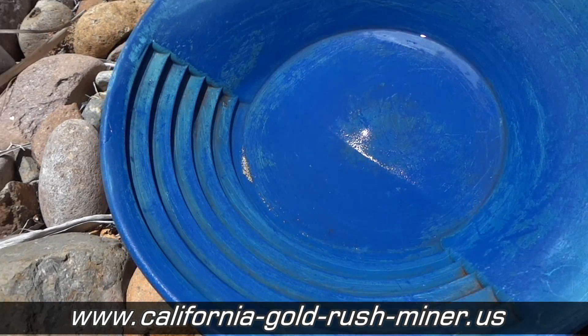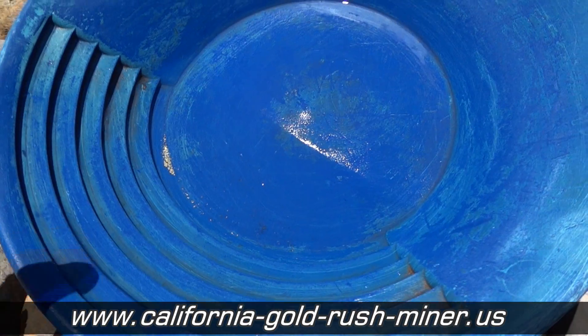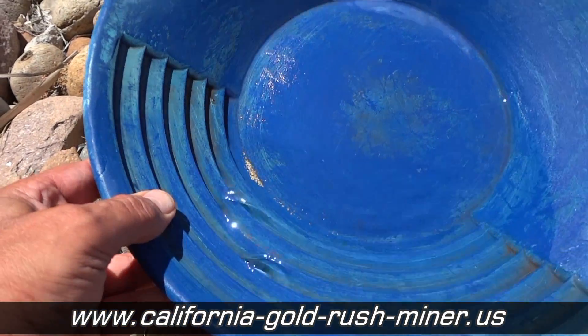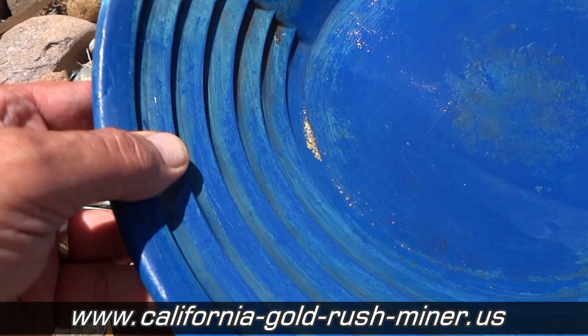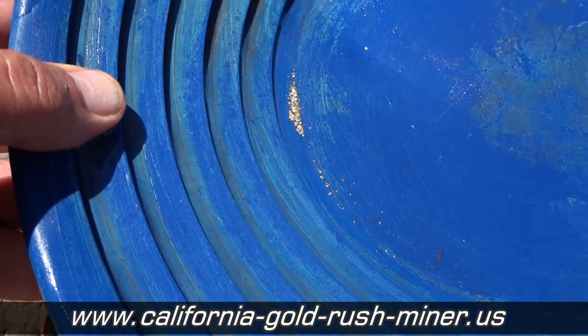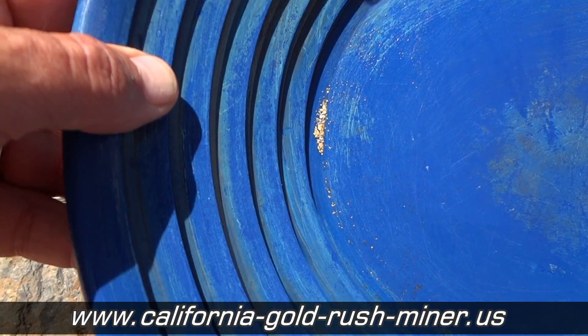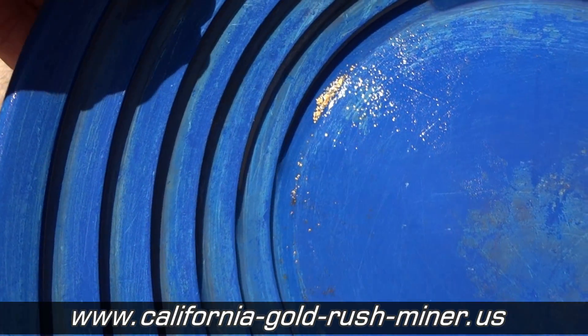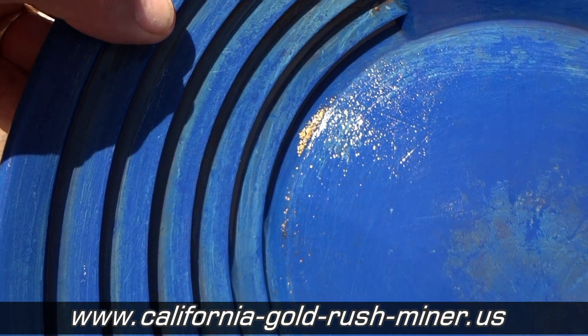Once you shovel a couple of five-gallon bucket loads of dirt through the machine, then what you do is you clean out the machine, put your concentrates into a pail, and then you can either use a gold wheel or you can just pan it out and test it before you spend all day at one spot that might not be that productive.